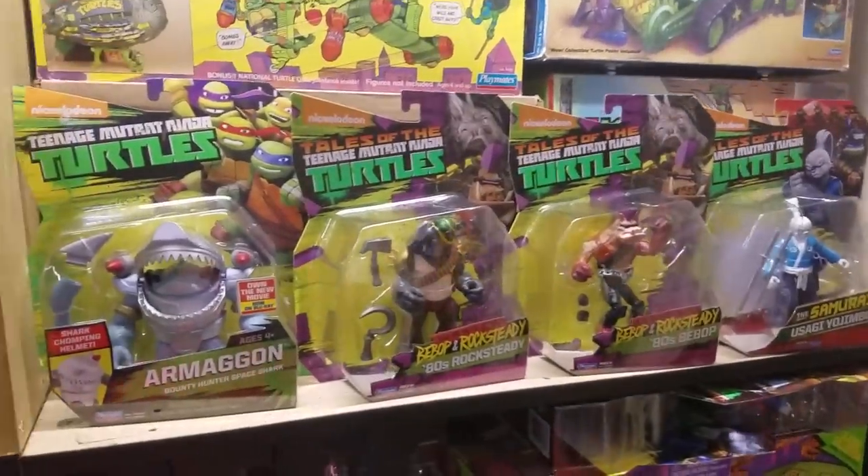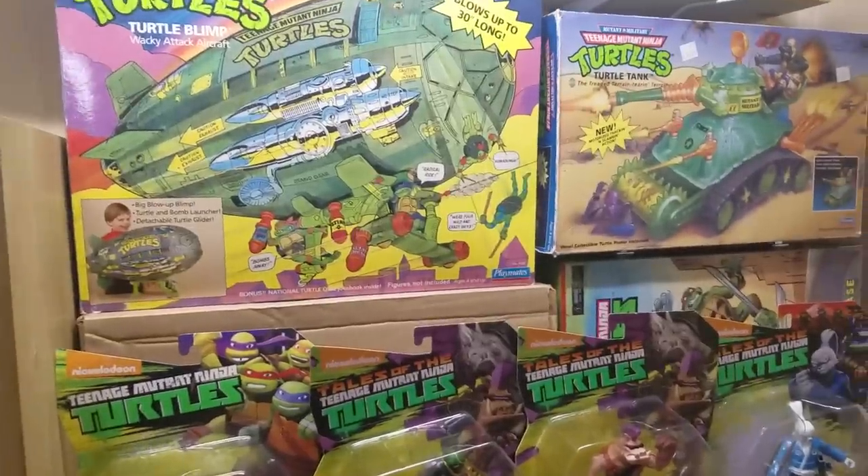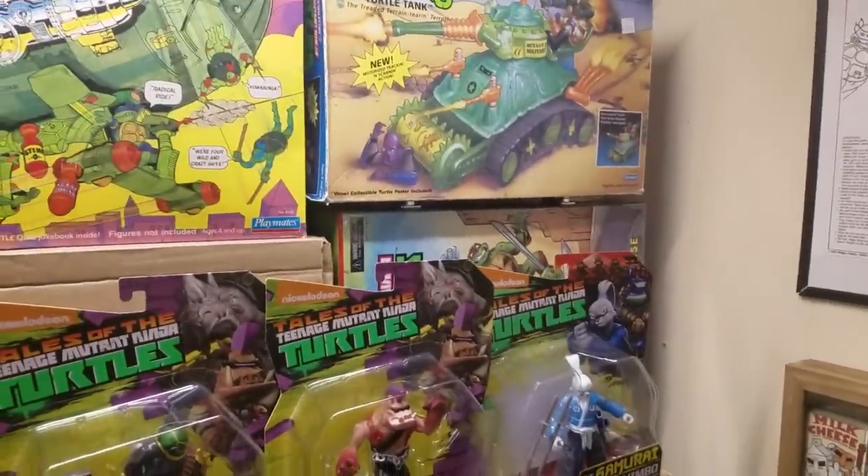Just some of my favorite Nickelodeon figures — Usagi, Bebop, Rocksteady, Armaggon — and then I've got a complete in-box blimp and an empty box for a complete tank that I have.